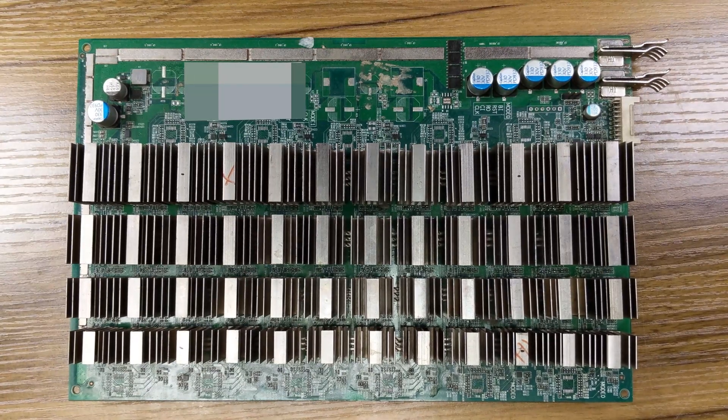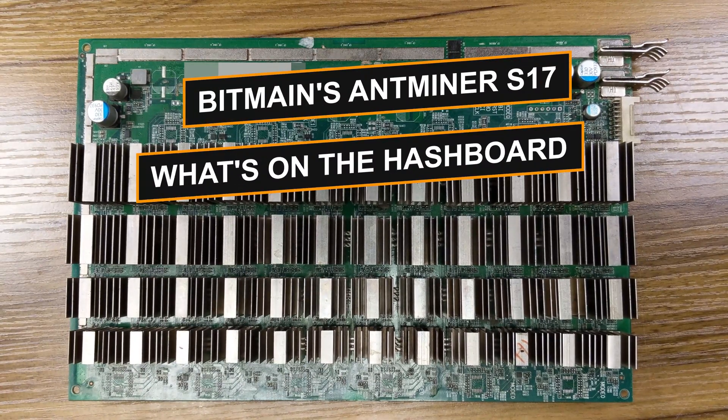Today, on this Under the Hood episode, we will talk about S17 hashboards.